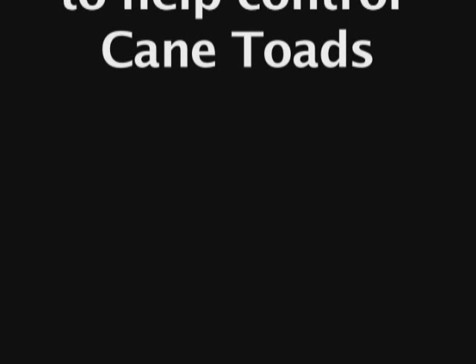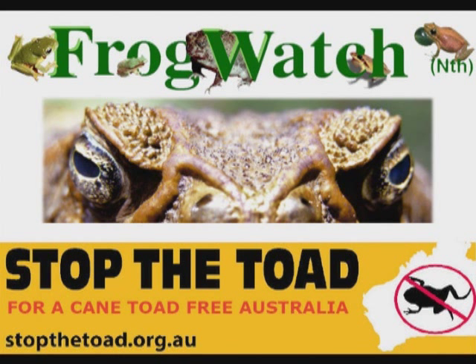Using fences to help control cane toads. This information is based on research and fieldwork conducted by FrogWatch and the Stop the Toad Foundation.